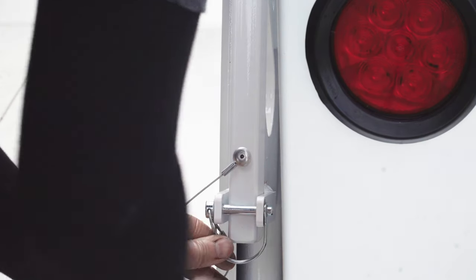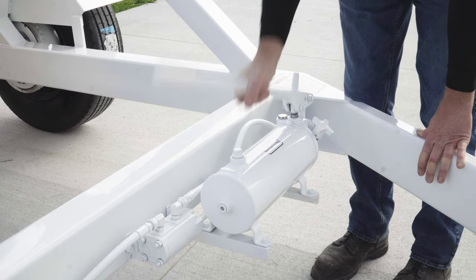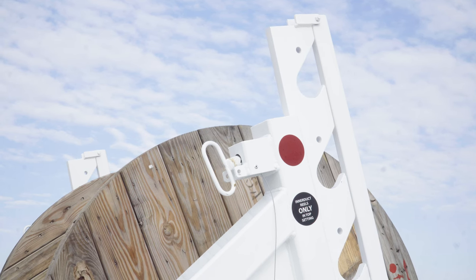Using the hydraulic hand pump, fully raise the slide lifts until both lifts reach their maximum allowable height, fully raised position.